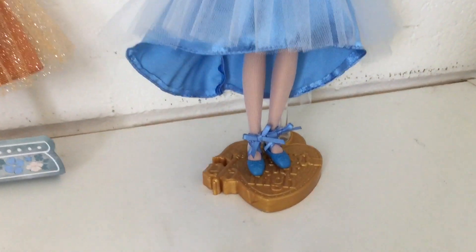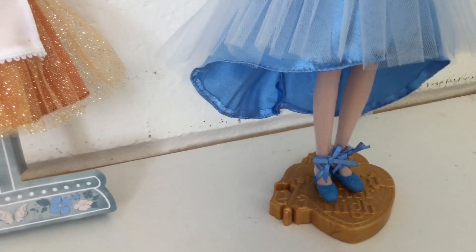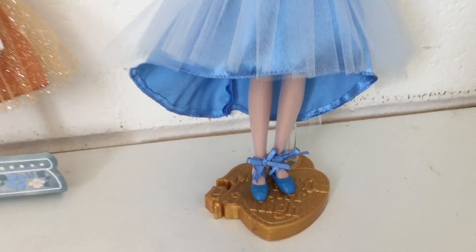Going down to her shoes, they're light blue, flat with some velcro straps, giving them more of a ballet shoe design. Really love it.